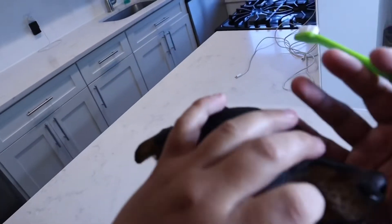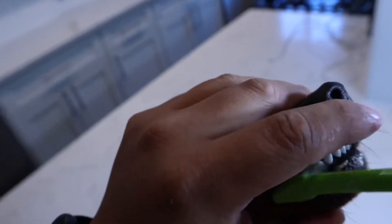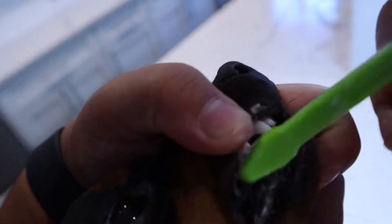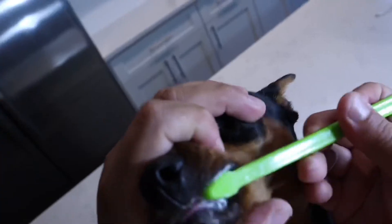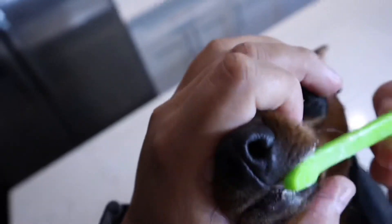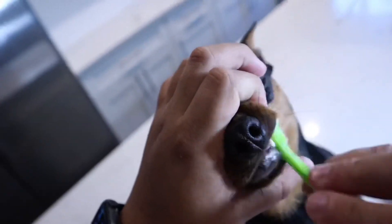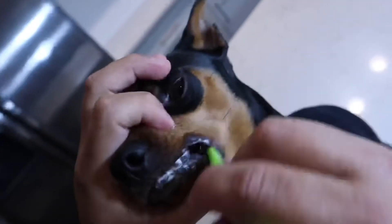I've been brushing Milo's teeth since he was a baby. I've had him since he was about eight weeks old, and we've gradually gotten better and better. He's only a year old now, so I want to say we've made a lot of progress.